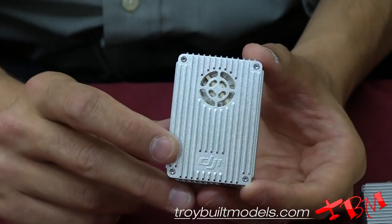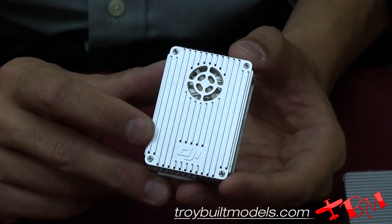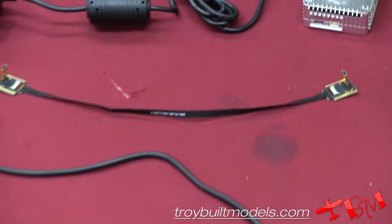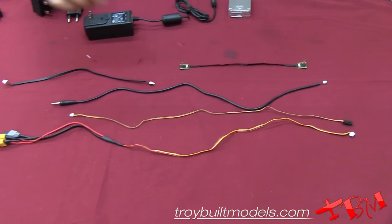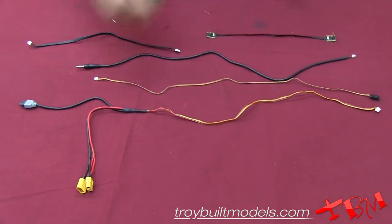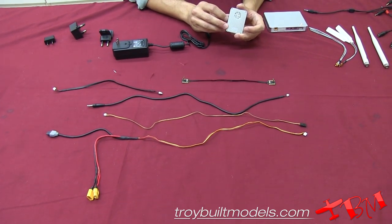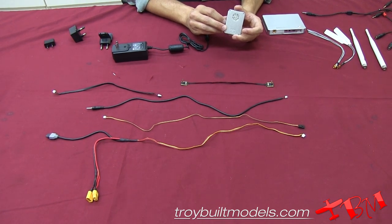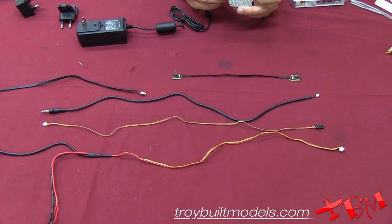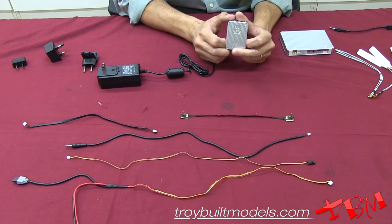Here we have our air unit, which will be attached to the S1000 itself or the Phantom depending on your system. With the air unit, they give you all the wiring you will need to properly install it onto your copter. The first wire supplies power to the air unit and is also our DeBus system, which allows you to receive telemetry back from the copter. The second wire is another DeBus system that sends control information from the Lightbridge air system to your A2 unit.